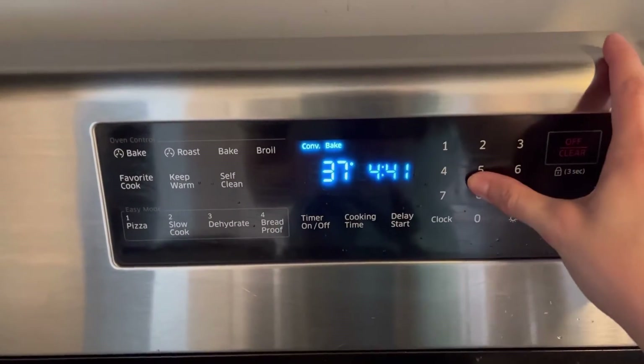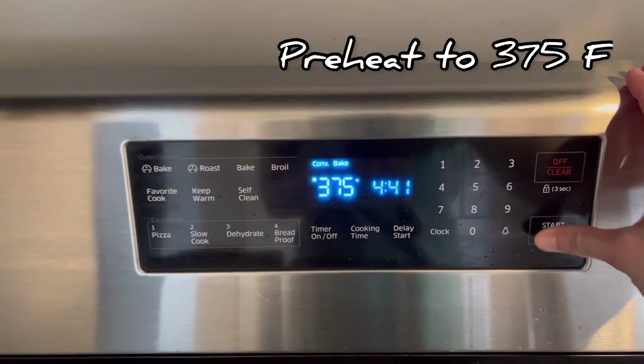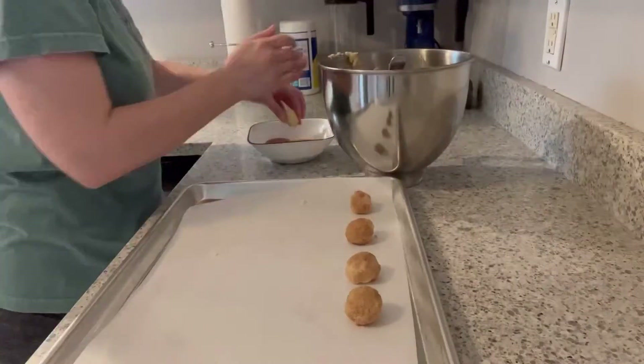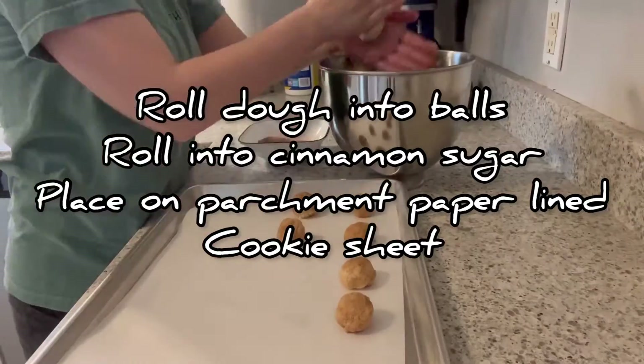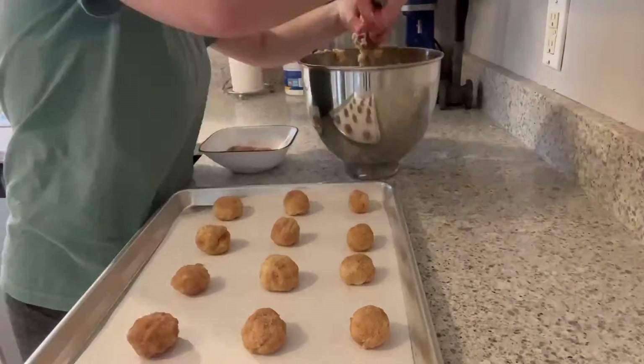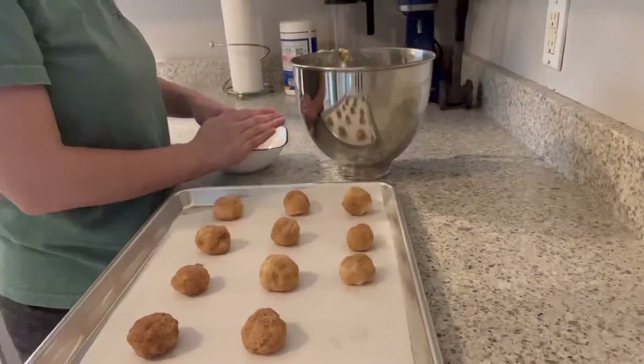After the hour, you're going to want to preheat your oven to 375 degrees Fahrenheit. Form your dough into balls, roll them around in a bowl of cinnamon and sugar, and then place them onto a cookie sheet with parchment paper.